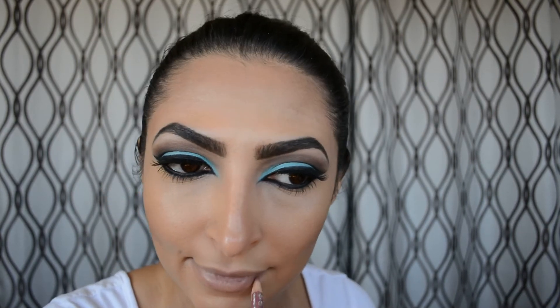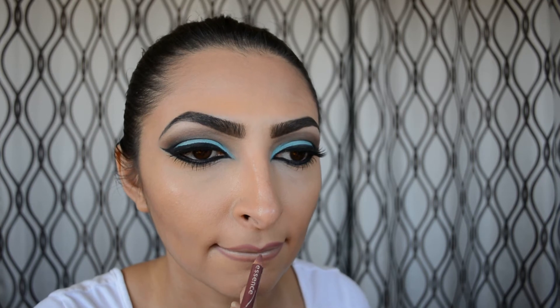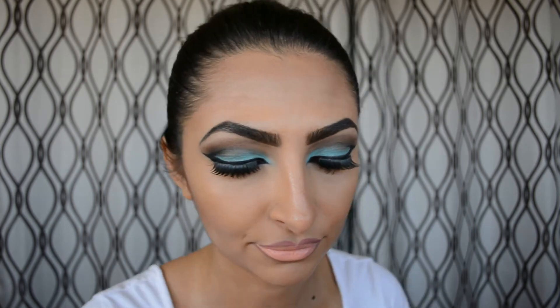For lips I'm using Essence lip liners — they're about two dollars from the drugstore and they're incredible. I'm using two: number 11 in a nude and number 6. I use the lighter one on the inner part of my lip and the darker one on the outer edge, over-lining my lips to make them look bigger and plumper. The lipstick I'm using is the Stila Stay All Day liquid lipstick in Bellissima 05 — a beautiful nude.